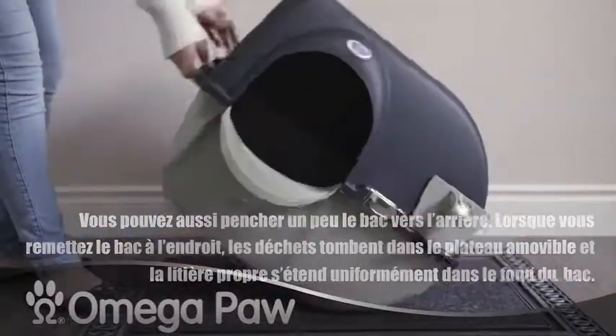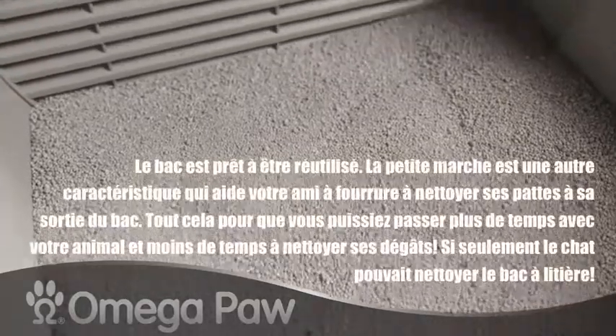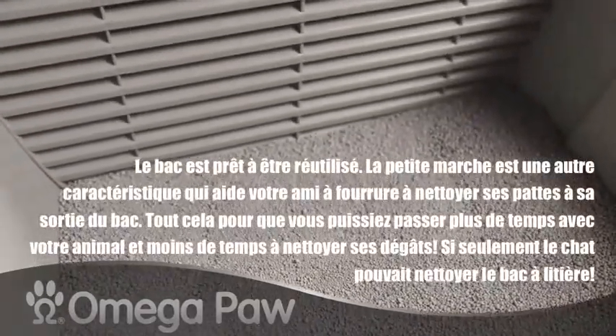When you roll it back down, the waste goes into the pull-out tray while the clean litter covers the bottom. You'll see your litter box is level with cat litter.